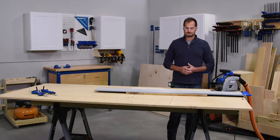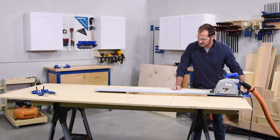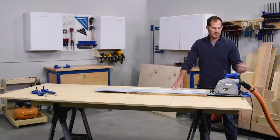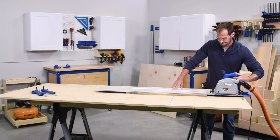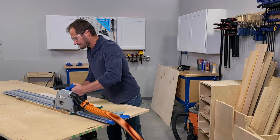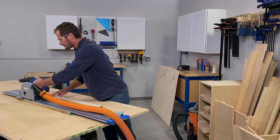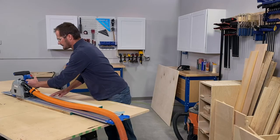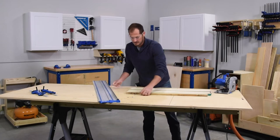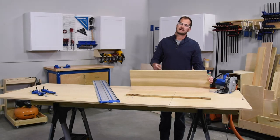Now I'm all set to make the cut. I place my track saw on and adjust it a little to make sure I'm still in line, then start up my saw and make the cut. I've now removed that material and have a reference edge — a nice clean cut that I can make all my cuts from.